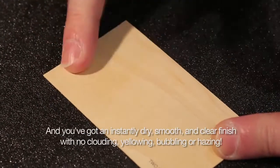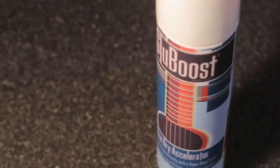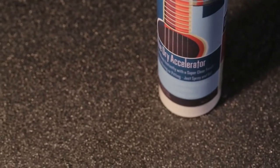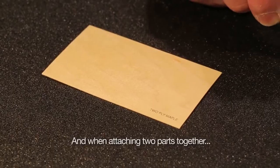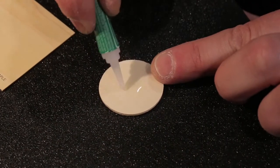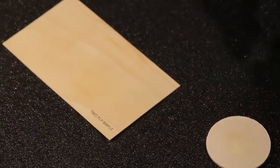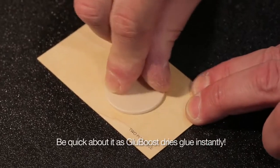Instantaneously dry and smooth. Can be used with any brand adhesive, any viscosity adhesive. Glue Boost works every time — very fast and simple. Put some cyanoacrylate adhesive on one substrate, spray the other substrate with Glue Boost, put them together — voila, that is done.